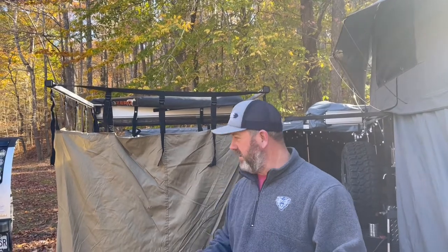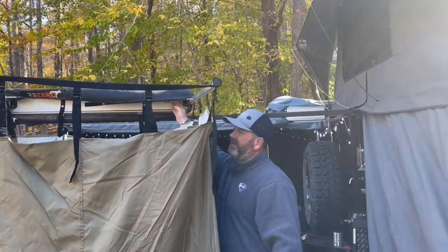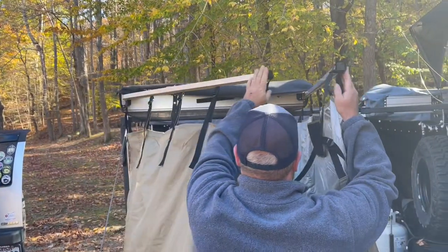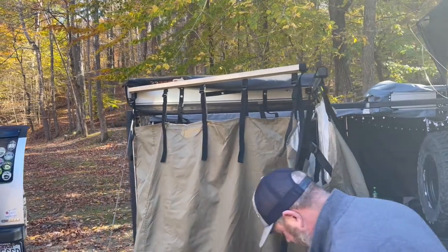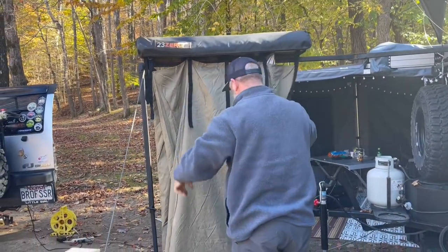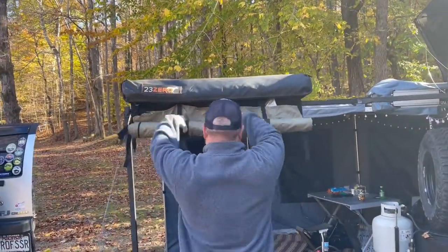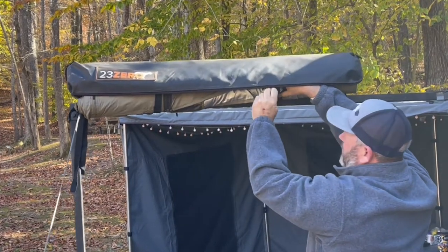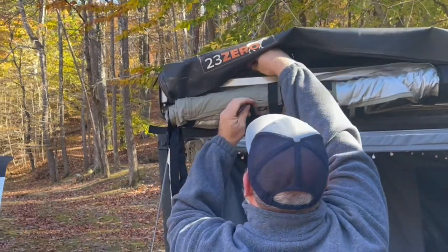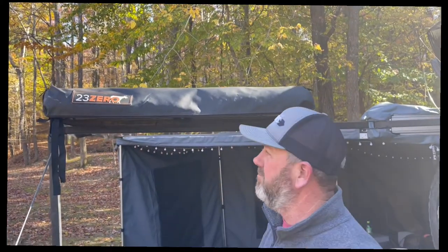When folding these up, first make sure all your zippers are up, the door is closed, and the rear is zipped. Then all you have to do is click the arms — they'll fold in together, one going on top of the other. Then you take the velcro strap and wrap it up. It's pretty much done — just zip it up and you're good to go.